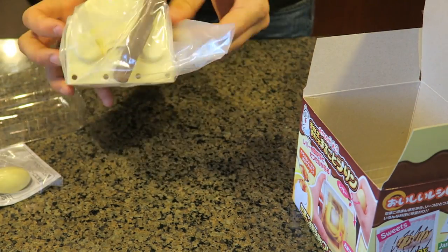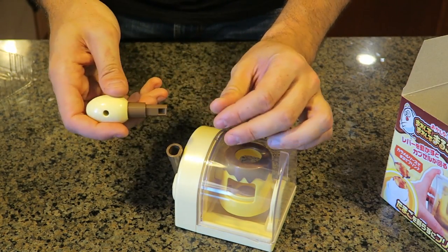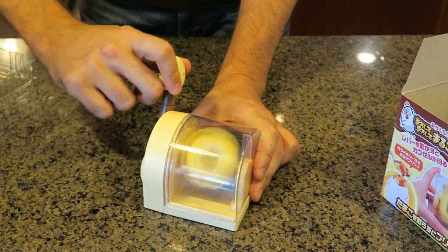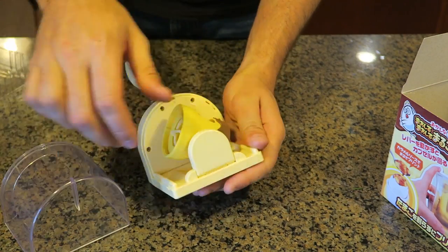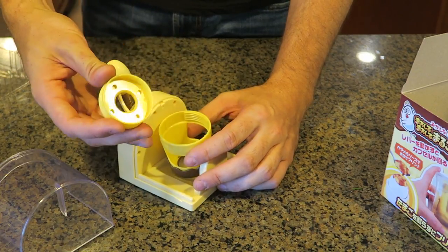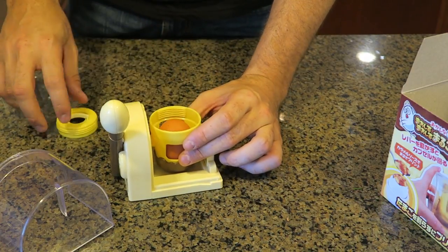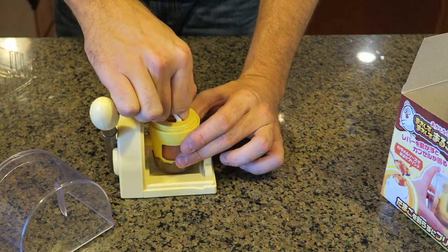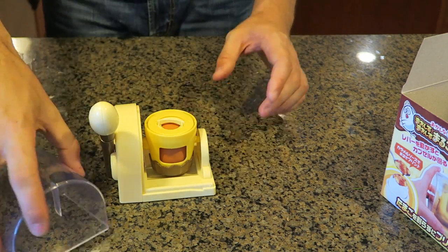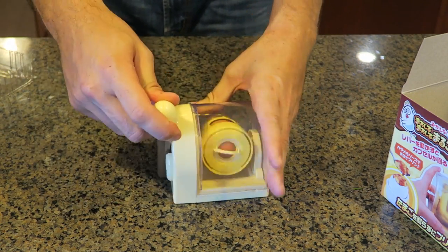Wow, that package is really good. I don't think it's in English, so we'll figure it out without the instructions. Pretty sure this somehow needs to go in here - just like that. And then we're going to spin it like that. But first, let's put an egg in there. It opens like that and looks like we untwist it. That way it can fit different types of eggs and it will sit there firmly. Stick an egg in there, and then we're going to screw this thing on and tighten it all up.